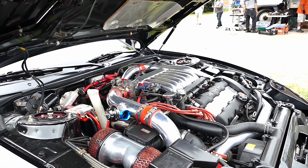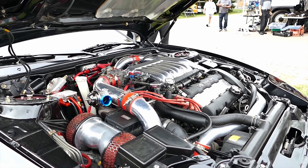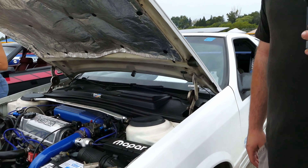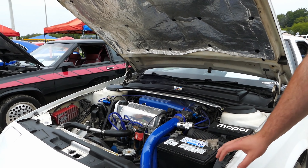Did you do any transmission work or suspension? The transmission's got a hardened output shaft in it. Yeah, dude, you got a Mopar battery.